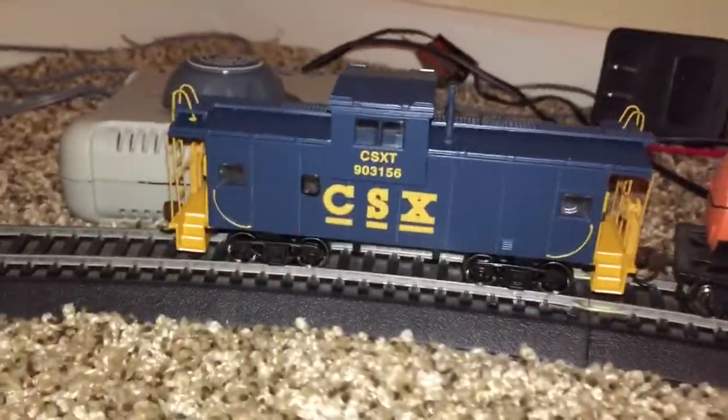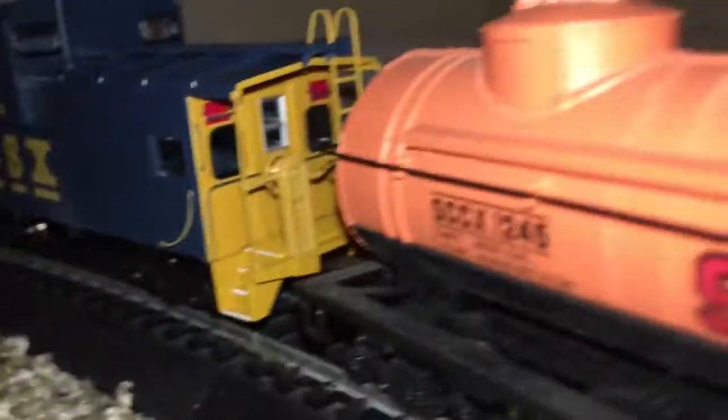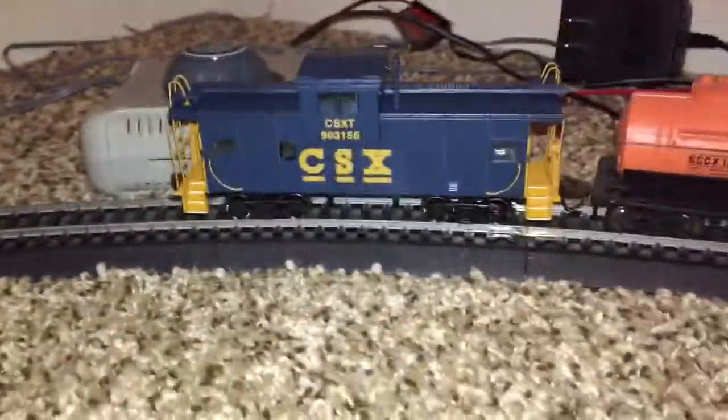There's nothing different on the other side — it's basically all the same. It's got metal wheels. There's the front — there's kind of some detail stuff on the front as well. It's the same on the back.